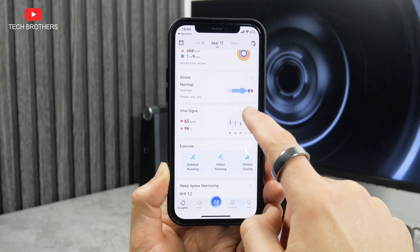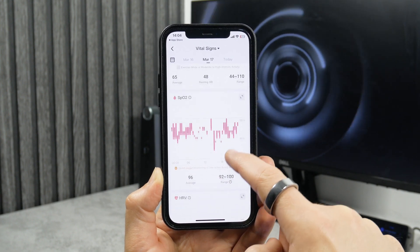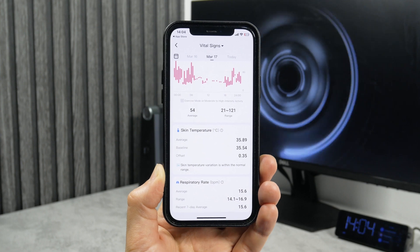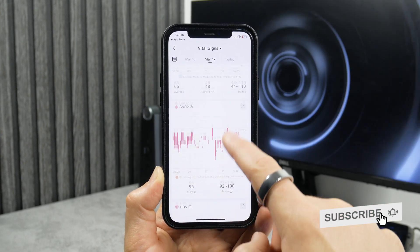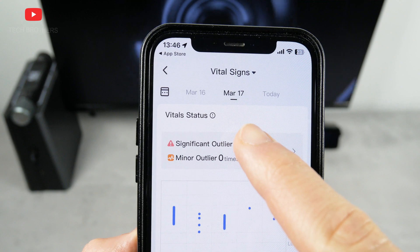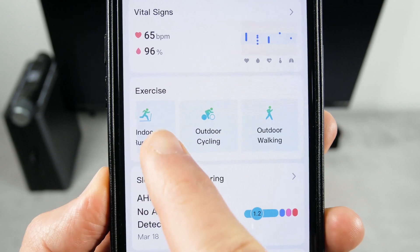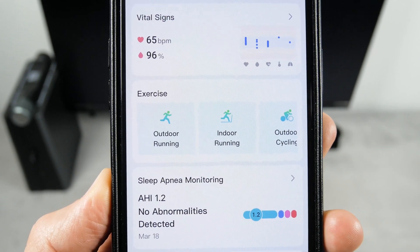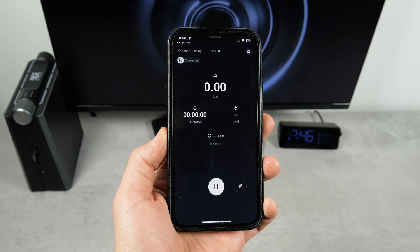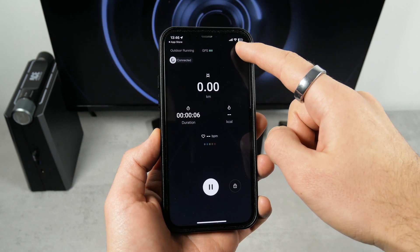There are vital signs available in the app, such as heart rate, SPO2, HRV, skin temperature, and respiratory rate. I'm glad my stats are all good and there are no significant or minor outliers. You can also use the Ringcon Gen2 to track your exercise; however, there are only four workout modes available – outdoor running, indoor running, outdoor cycling, and outdoor walking. You should understand that the ring doesn't have built-in GPS and uses your smartphone's GPS, so you need to take your phone with you during exercise.